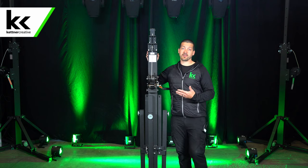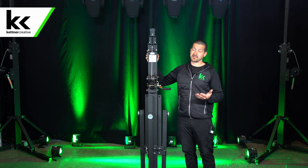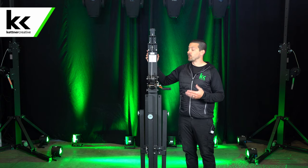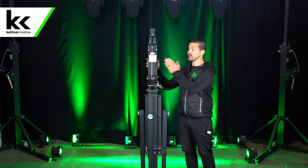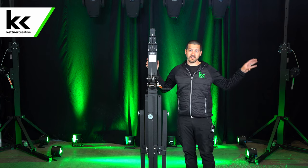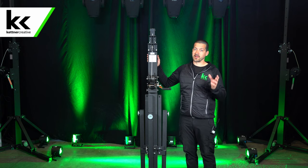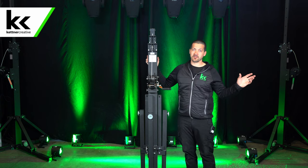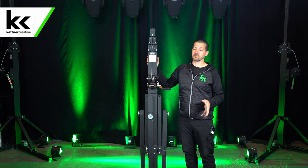These truss crank-up stands have a capacity of exactly 500 pounds each. So keep in mind that if you're using two of these with your truss, these need to be rated for the weight, your truss needs to be rated for the weight, and please don't forget to calculate the weight of your cable. People like to just think about how heavy their fixtures are, but the cable is also very, very heavy.